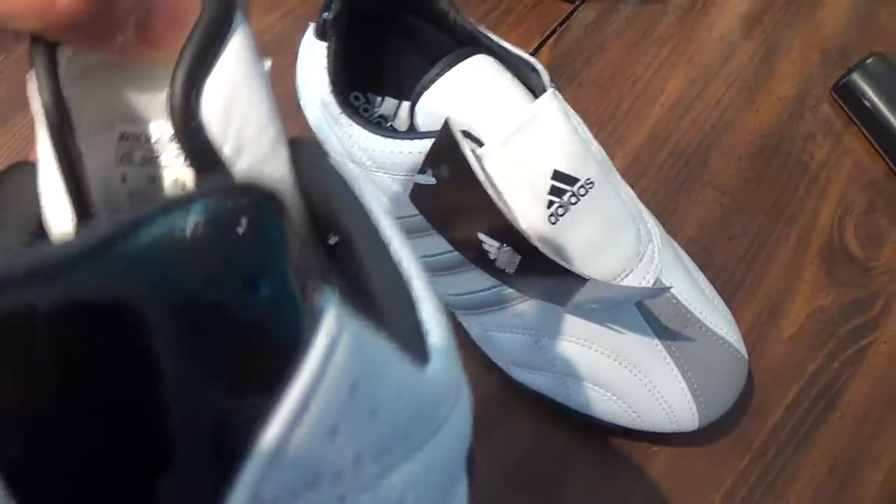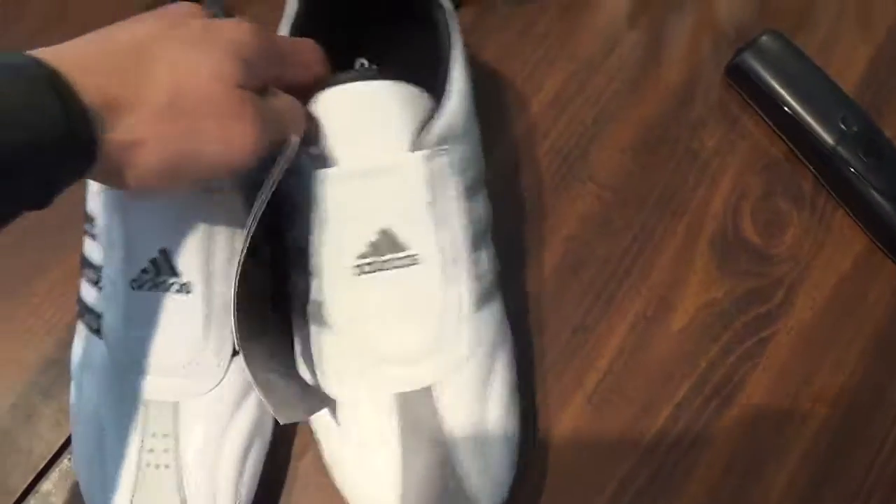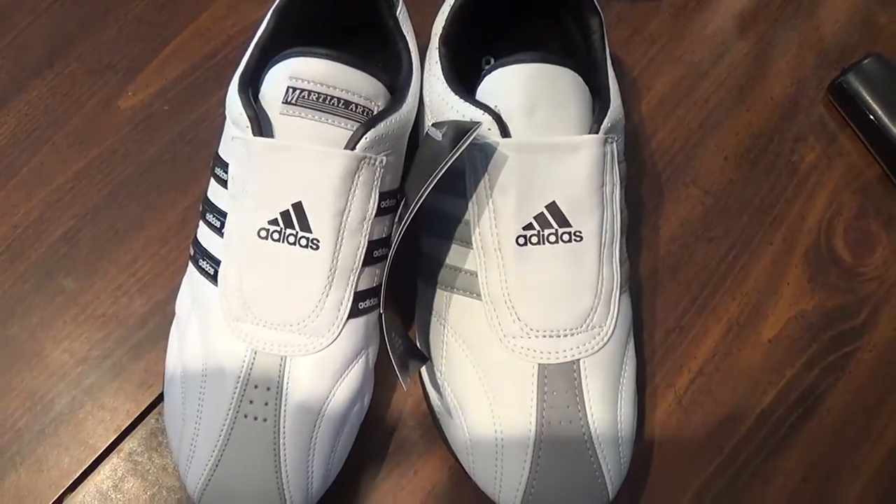Let's see where it's made from. Made in Korea — let's thank Korea. Korea is known for Taekwondo, so that makes sense.